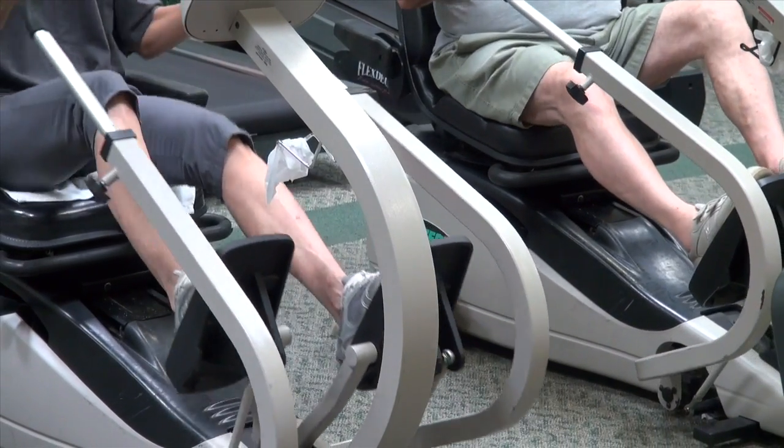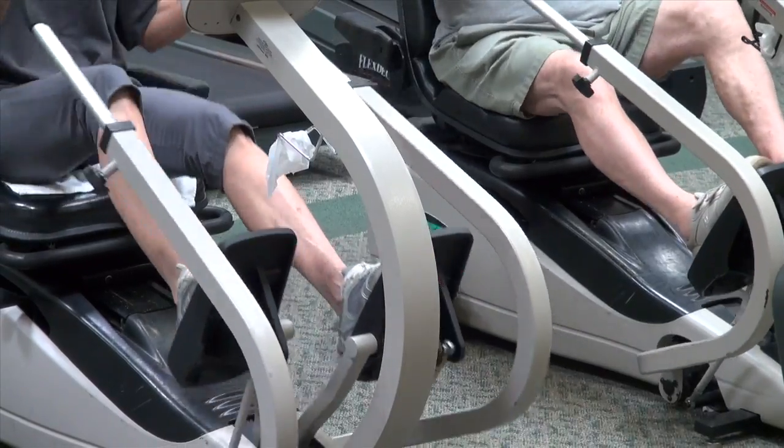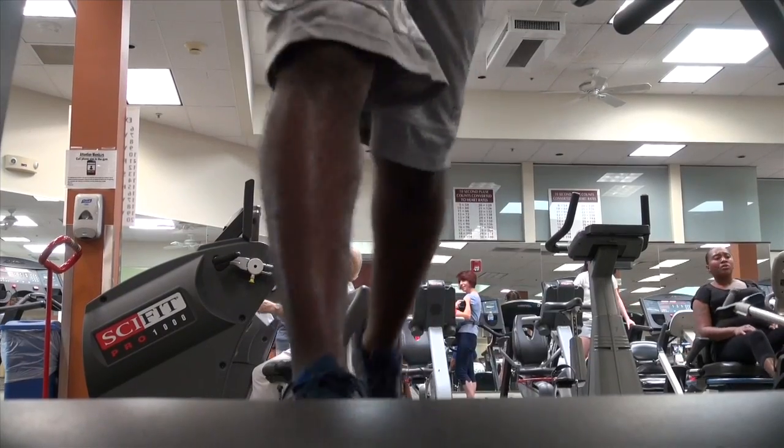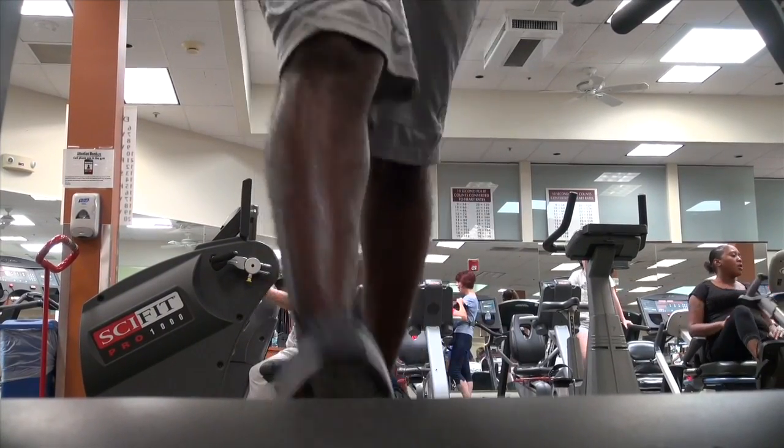In real severe conditions like South Florida, when you're active and especially if you're not as conditioned, you're at a higher risk for heat cramps and even heat strokes. So hydration is always a key.